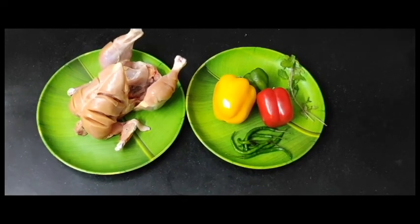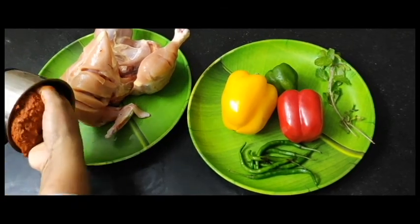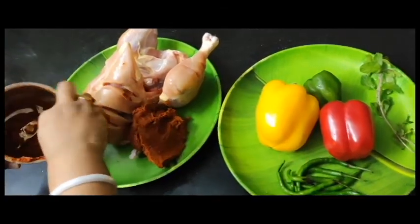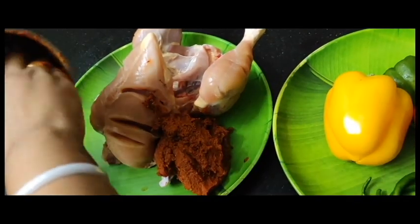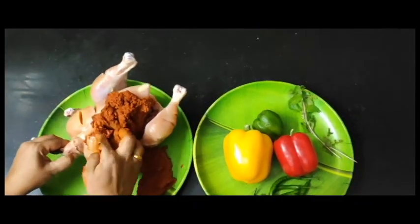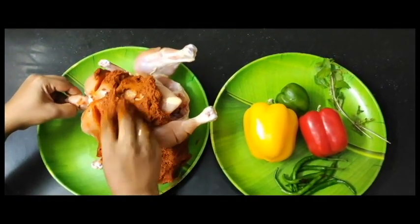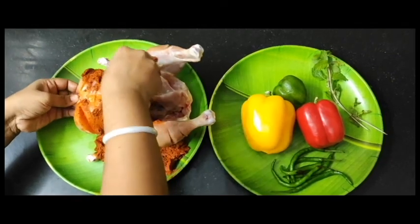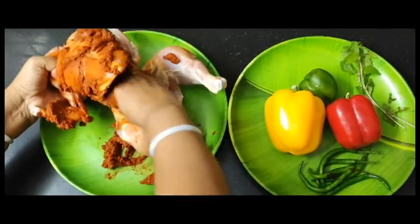Now we are ready to cook the chicken. We will also cook a mini dessert.